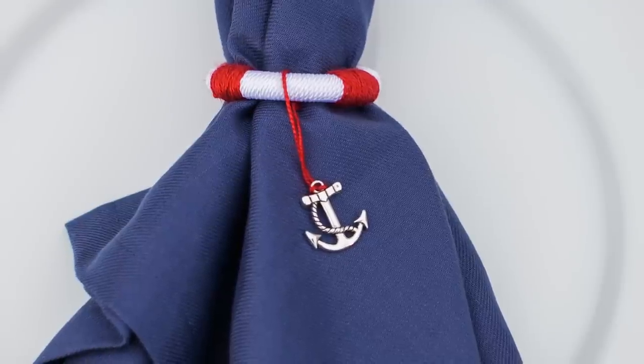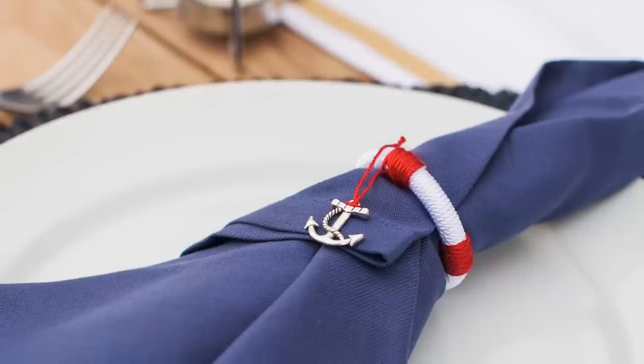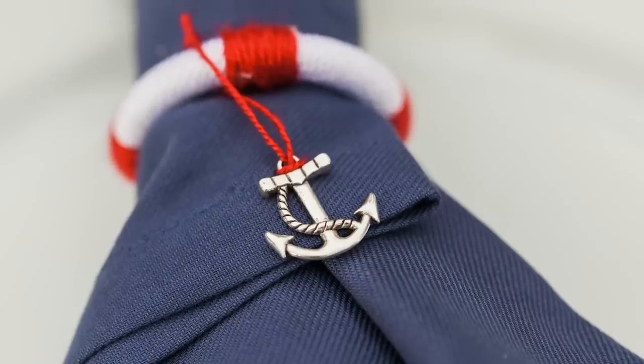These napkin rings are part of a clam bake that's being thrown at the HGTV Dream Home 2015. Tune in to HGTV on New Year's Day to see how it turns out.